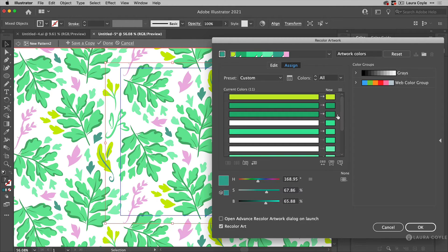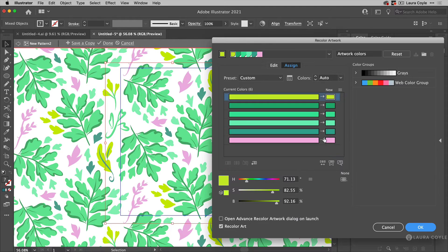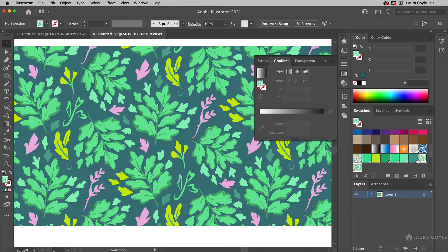I started with 11 colors and I'm getting this down to far fewer. I'll consolidate the remaining close greens and then click OK. Just for confirmation, I'll open Recolor Artwork again and check advanced options — we now have six colors: four shades of green, one bright lime, and one pink. I'll cancel since I made no changes, just wanted to confirm.